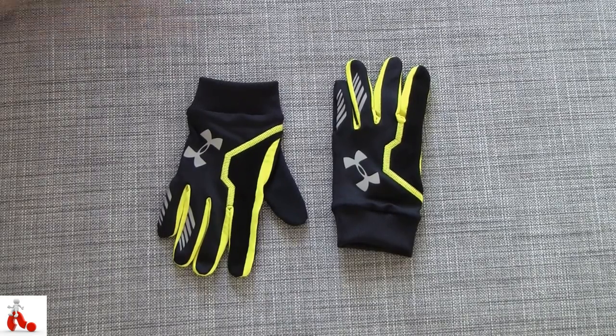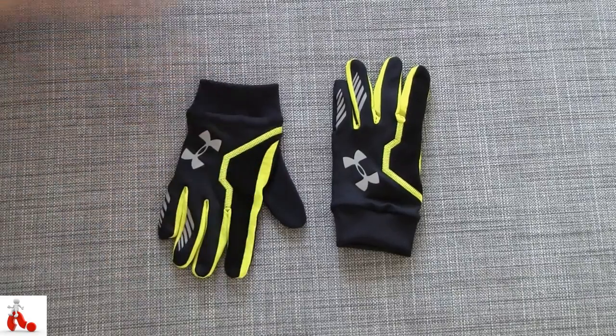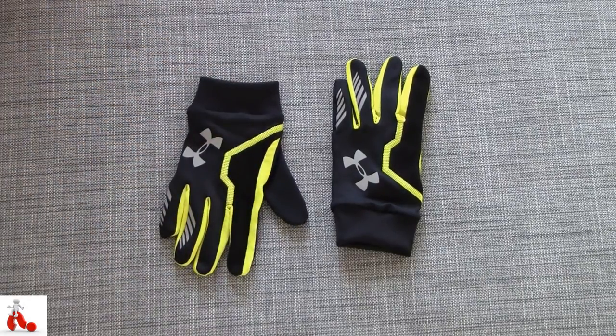Obviously your nose will start running at some point when you're in a cold outdoor environment, so it's a nice touch. And obviously the gloves can be washed to get your snotty nose out of them.